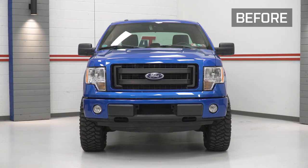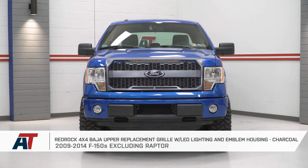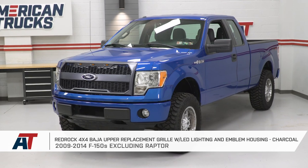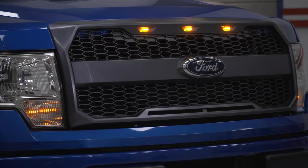That's going to do it for this review and install of the RedRock 4x4 Baja Style Grille for the 2009 to 2014 F-150. For more products and videos like this, keep it right here at americantrucks.com.